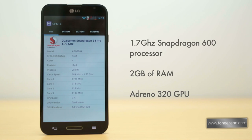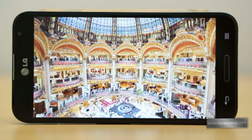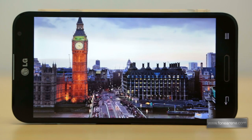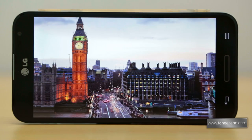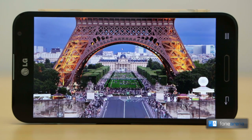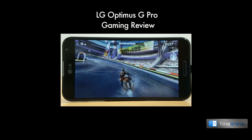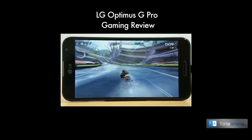The phone is powered by a Snapdragon 600 processor clocked at 1.7GHz, paired with 2GB of RAM. The GPU here is Adreno 320. Day-to-day performance is top-notch with no noticeable lags or slowdowns, and the phone blazed through any application we threw at it. Paired with the gorgeous display, it makes short work of playing high-bitrate HD content. The handset also excels at gaming, as seen in our tests with the latest games on the LG Optimus G Pro.